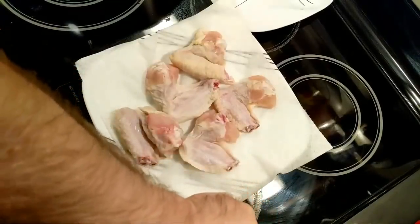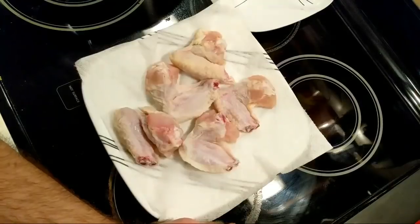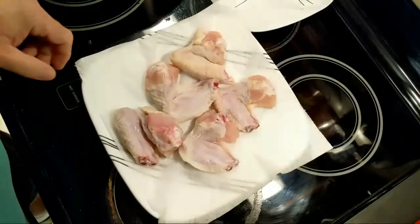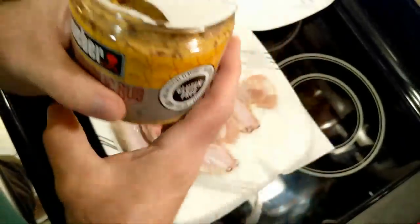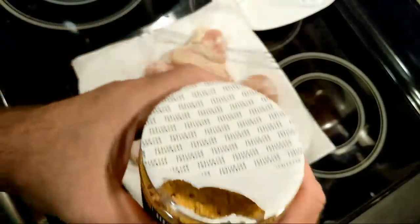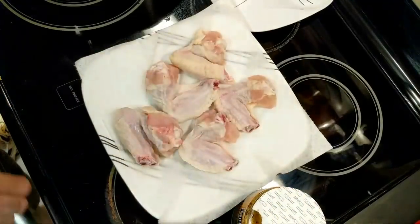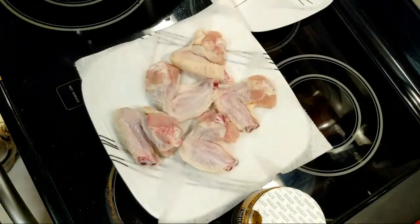Just saying, the little one just woke up from a nap and she's a little disoriented, so she's a little noisy in the background. I got this Weber honey garlic rub — I want to give it a try. Smells interesting. What could go wrong? Famous last words.